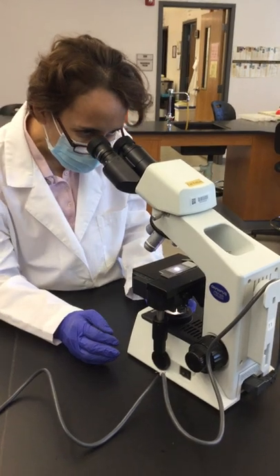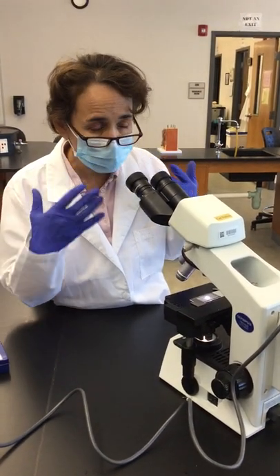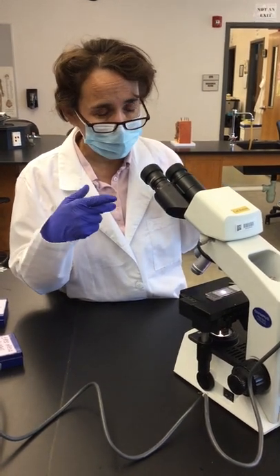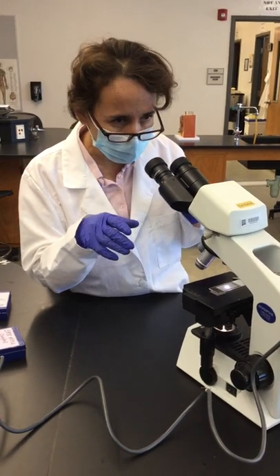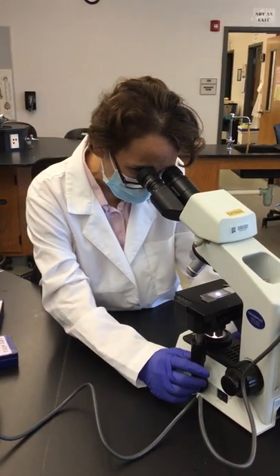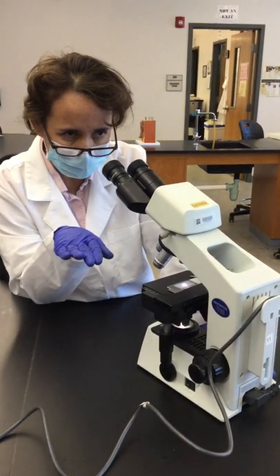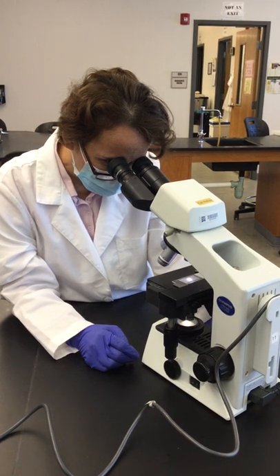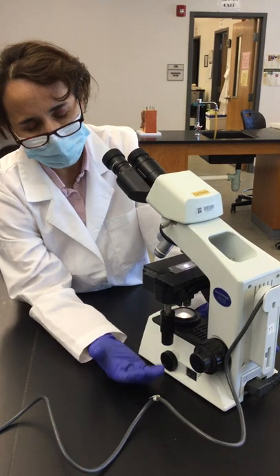Once the slide is positioned, look through the ocular lens. It takes time to get used to looking through it. You can look with both eyes open or just one. One thing to keep in mind — if you get too close, you may start looking at your own eyelashes. Then use the coarse knob to bring the stage up to the level where you can see the letter E. You don't have to see it perfectly focused, just get it in view.